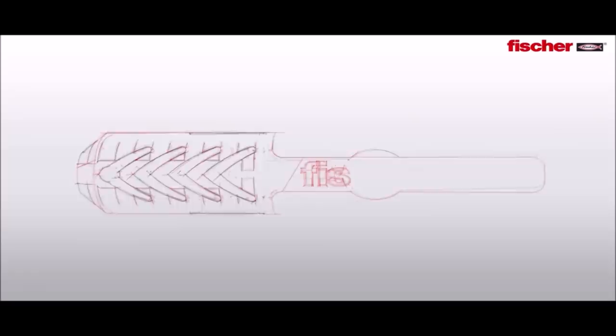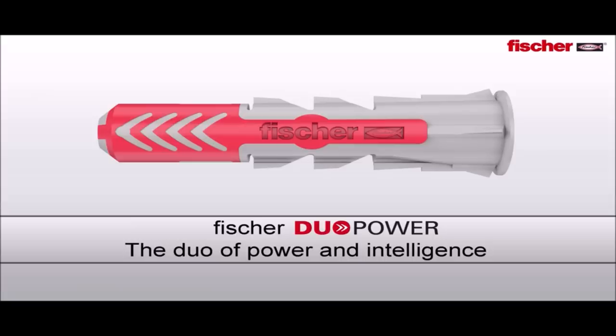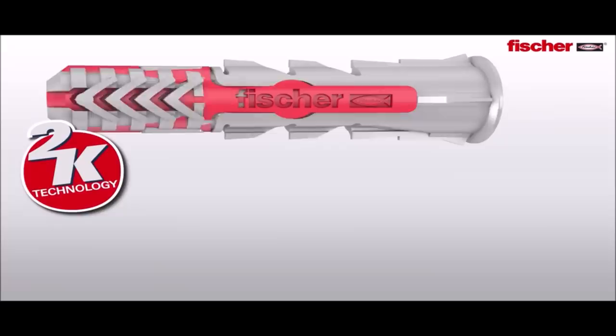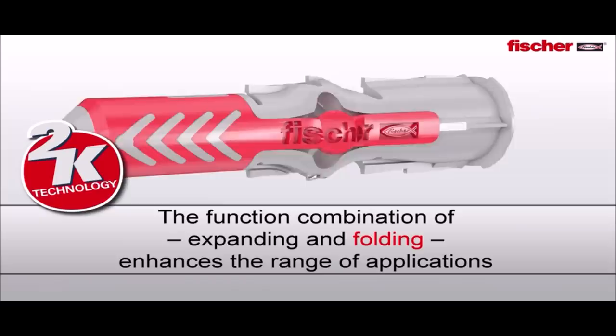Number 6: Fisher Duopower Universal Plug. The Duopower is the first plug that adjusts itself automatically to the respective substrate, transfers the highest loads through three product functions — folding, expanding, and knotting — and thus enables a wide range of applications in solid, perforated, and panel building materials.